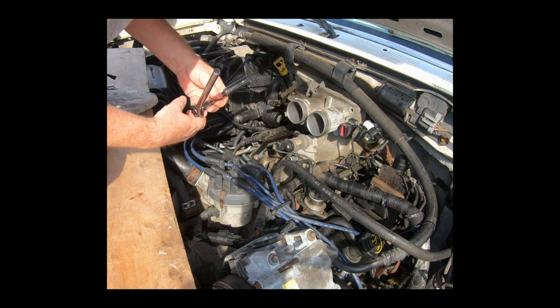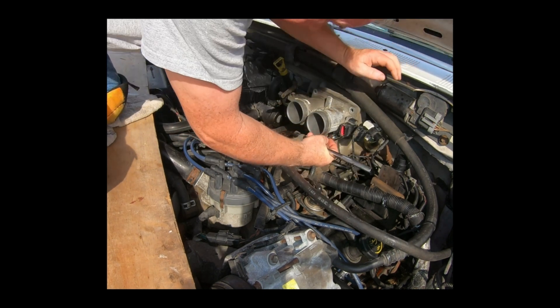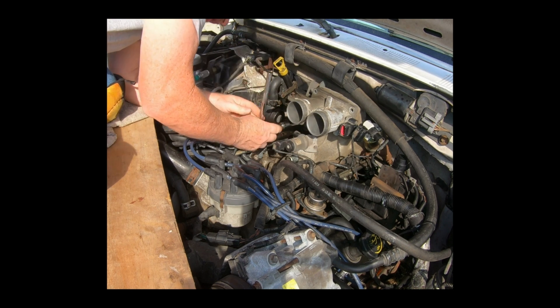I disconnected the TPS there. There's four bolts here, all half-inch. Pretty easy to get to.